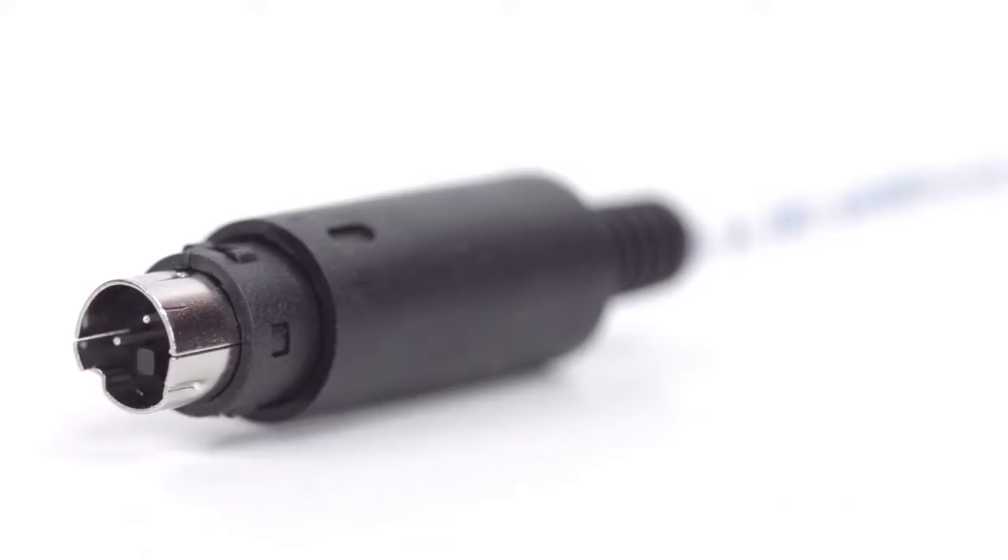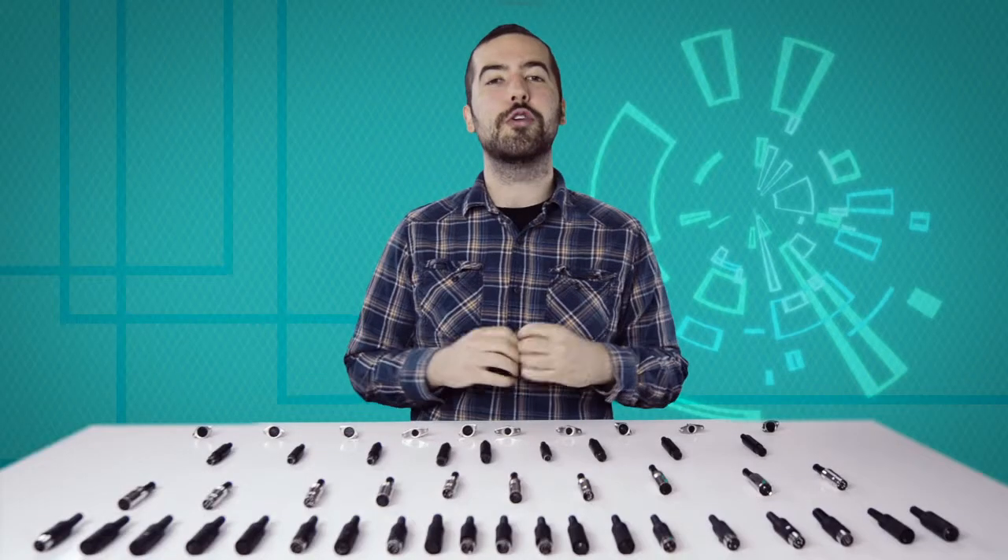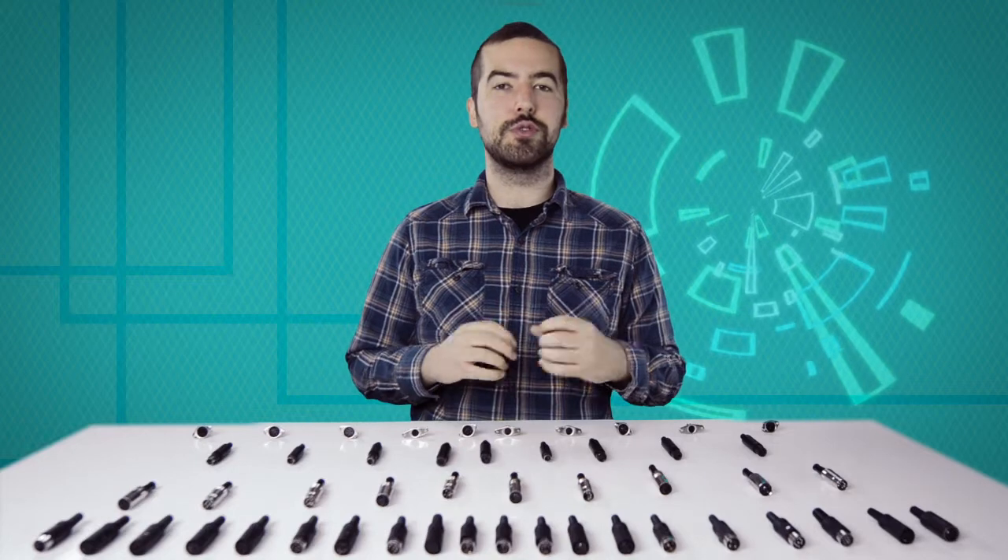Congratulations, you have successfully installed the mini DIN male solder connector. For all of your cable and connector needs, choose Show Me Cables.